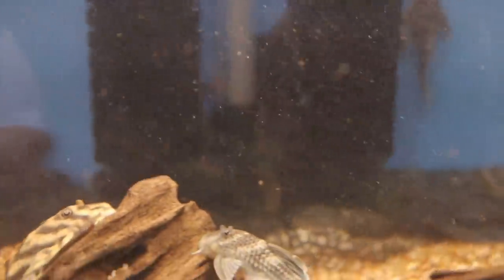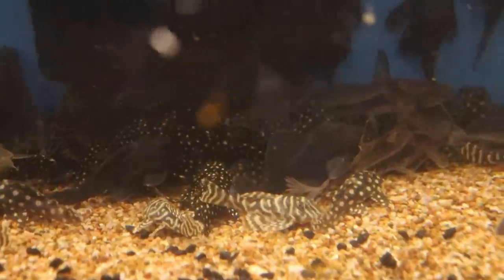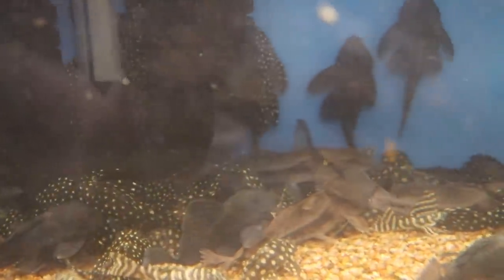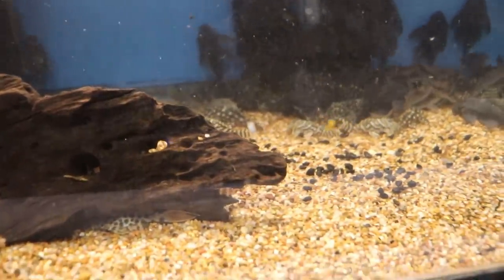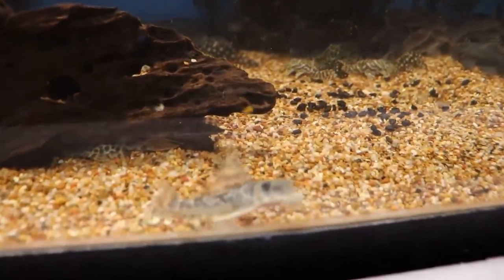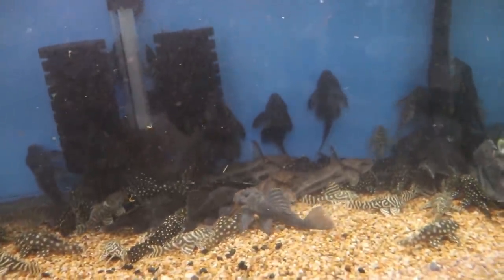These guys are super cute. The water is a little cloudy right now but we're gonna do a water change right now, get everybody acclimated and adjusted. It's like a pile of plecos — they like to be on top of each other, kind of getting shelter in one another, and obviously the wood that we have here too. So we'll get these guys nice and acclimated.